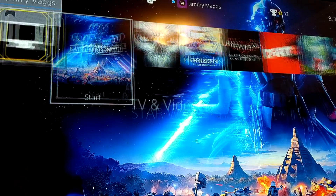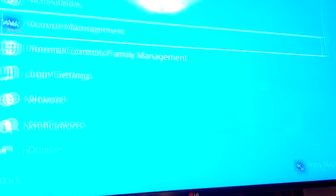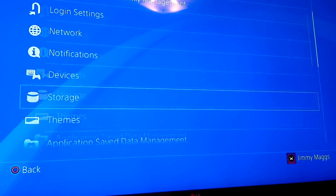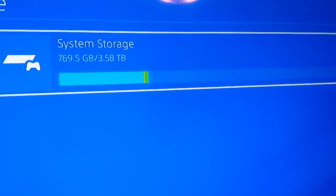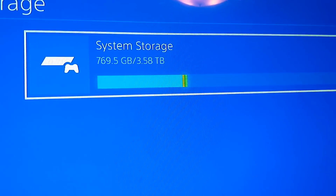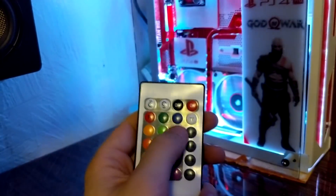As you can see it's working. We can go to Settings so I can show you the hard drive size. I installed a 4TB hard drive — as always, it shows less than the actual capacity due to storage used by the software and system.